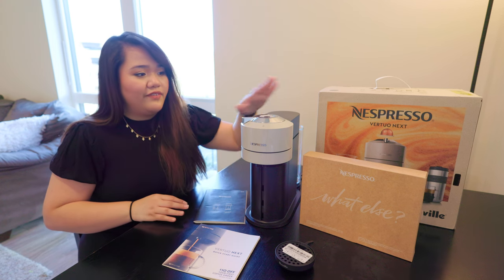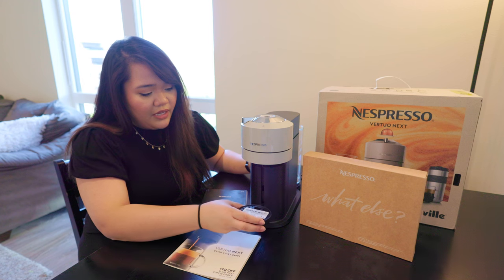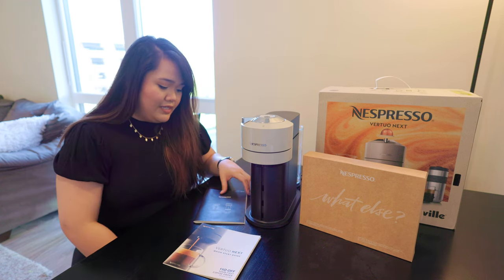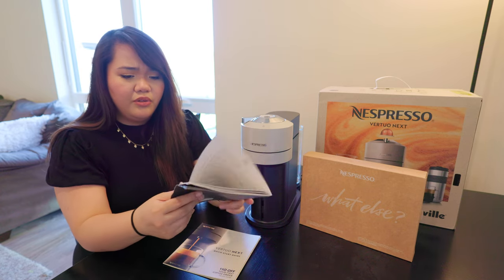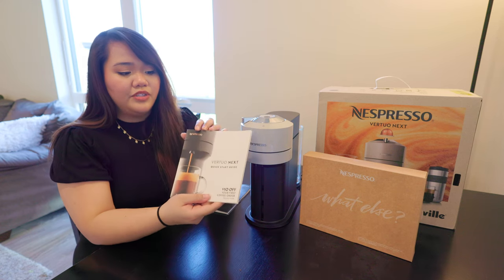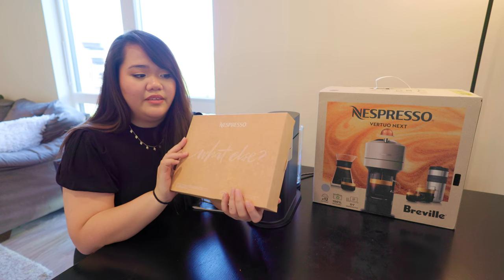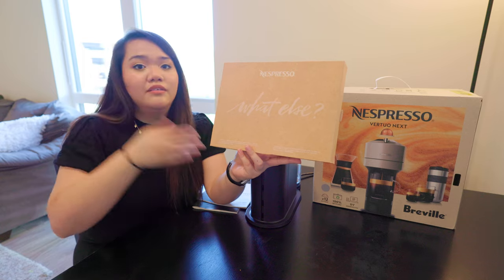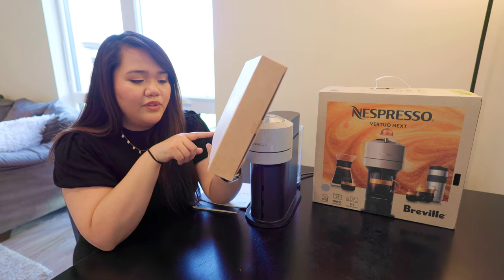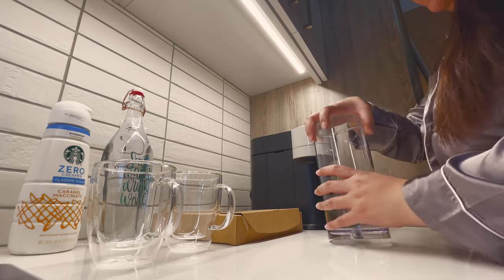To get started, you obviously get the machine, which is the star of the show. You also get this drink tray which holds your cup when you make your coffee — it has adjustable notches depending on the height of your drink, or you can remove it if you have a really tall cup. You also get the manual and a quick start guide. Last but not least, the box comes with capsules — 11 capsules of roast and ground coffee and one capsule of decaffeinated roast and ground coffee.